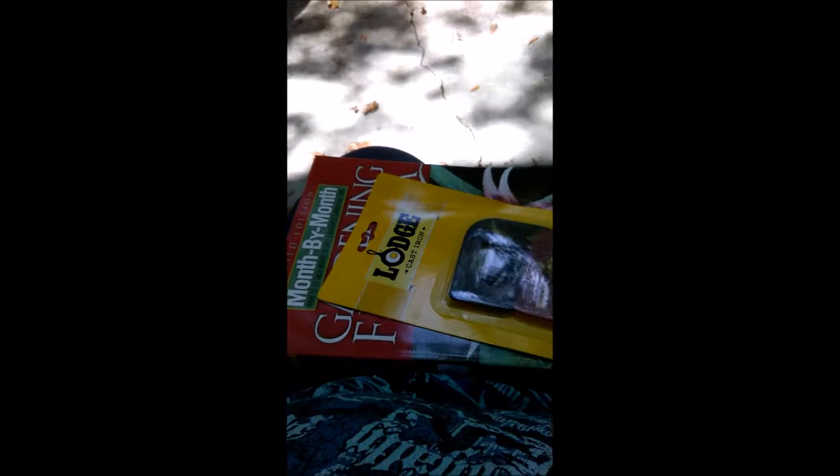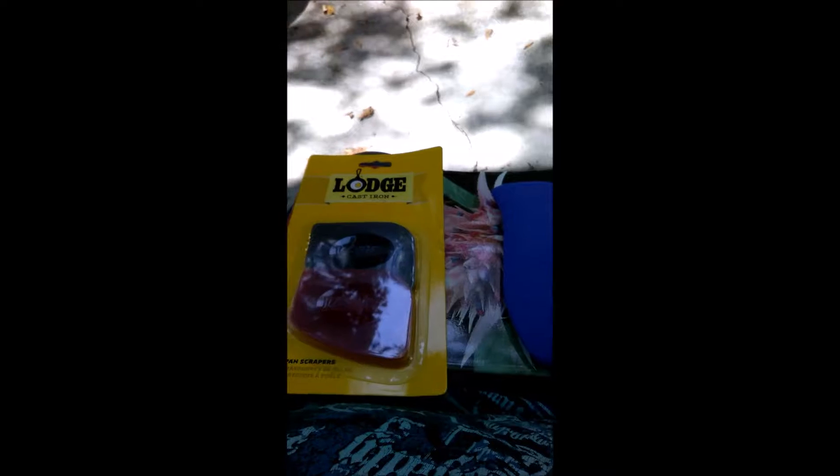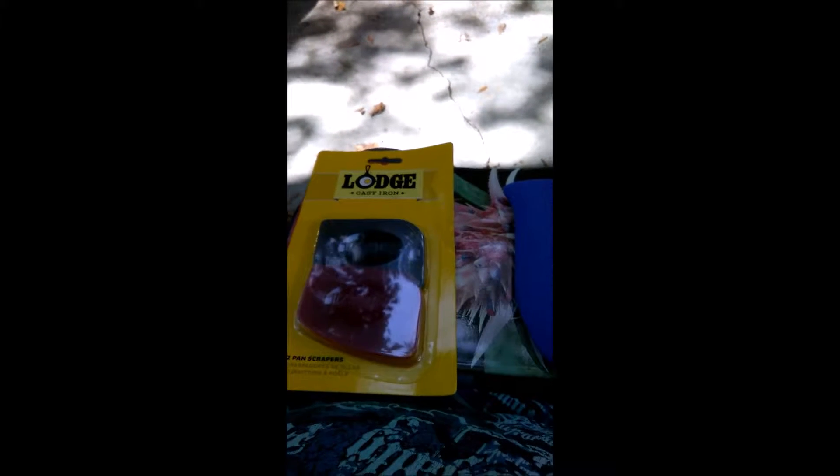Hey guys, Modern Country Mama here, and today is the promised Amazon haul. I've been kind of pushing this off for many reasons, but that doesn't matter anymore because we're doing it today.